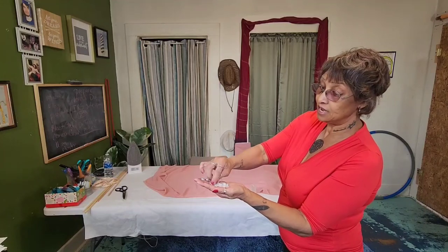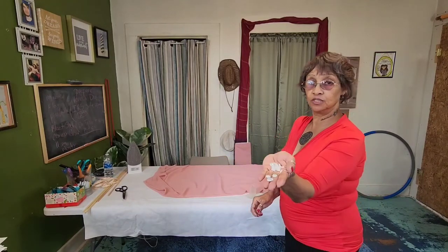I do different sizes too. If you can see that, I hope you can.